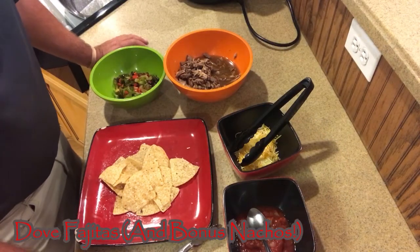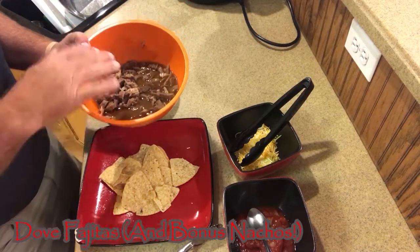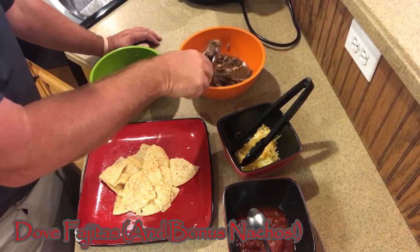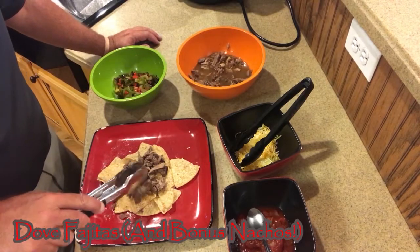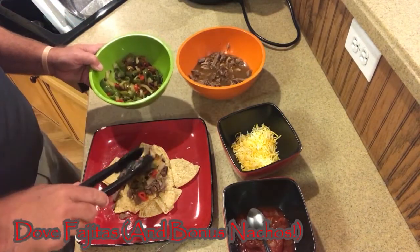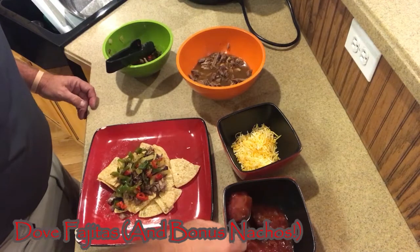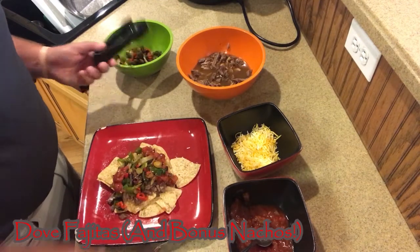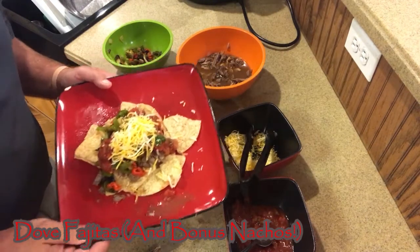Let's put our supper together. The doves that were in the Instant Pot turned out really tender, so I'm going to deviate a little and make some dove nachos. I'm going to put on a little bit of this dove meat on a bed of chips. Then I'm going to add a little bit of the peppers and onions that I cooked, then sprinkle a little salsa around. And then we're going to top it off with some grated cheese. And there you go — a nice little dove nacho.